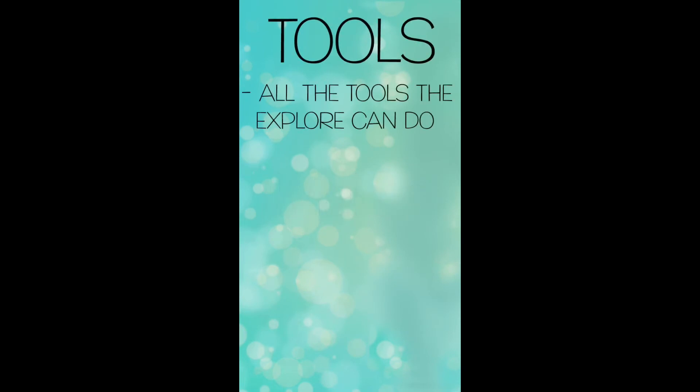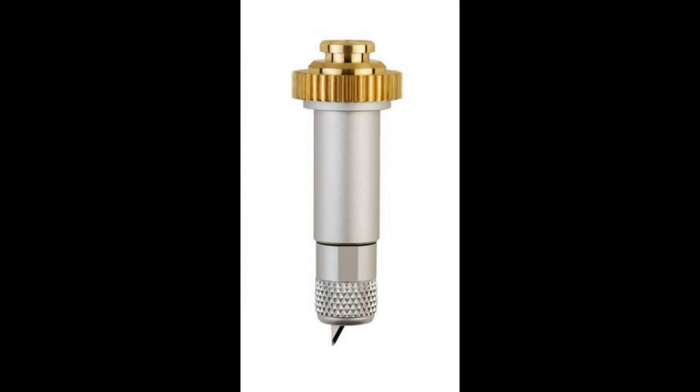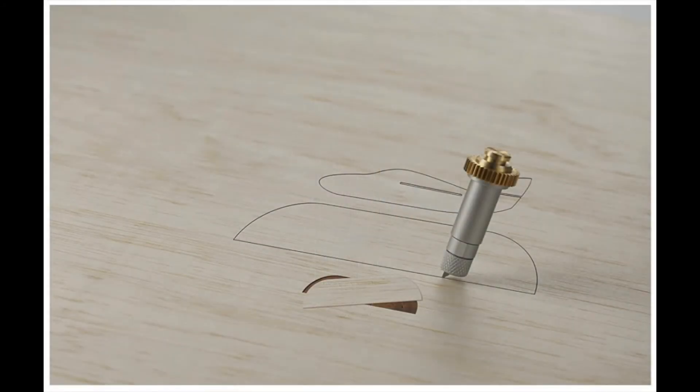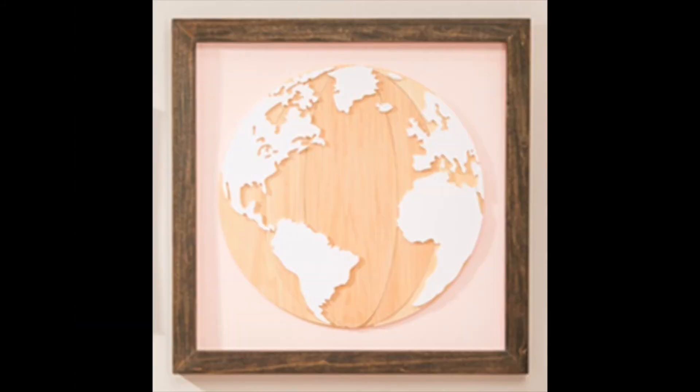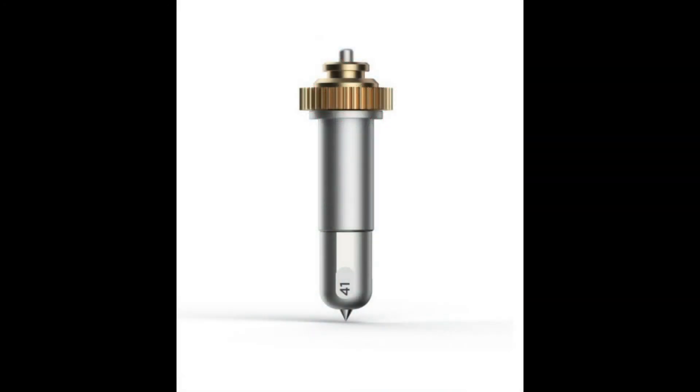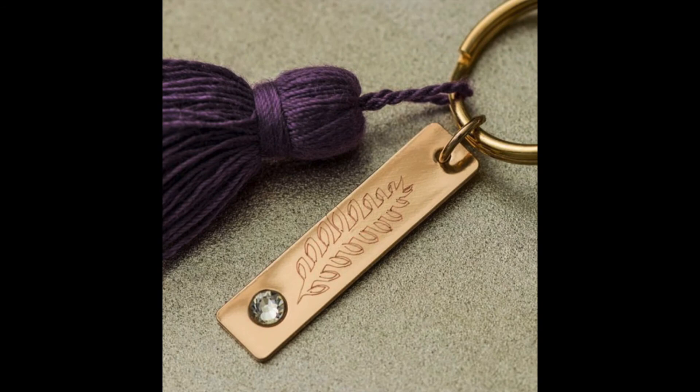The Maker can use all of the tools that the Explore Air 2 can, plus a few more. The first Maker-exclusive tool is the knife blade. The Maker has 10 times the power of the Explore Air 2, which is why it can use this powerful blade — it can cut leather, balsa wood, mat board, and chipboard. I like to use it for making jewelry, wooden signs, and even puzzles. The second Maker-exclusive tool is the engraving tip, which works on flat soft metal, leather, acrylic, plastic, or even aluminum — useful for nameplates, jewelry, or dog tags.